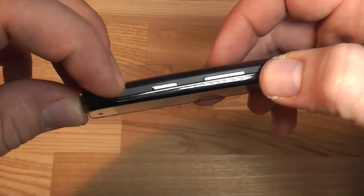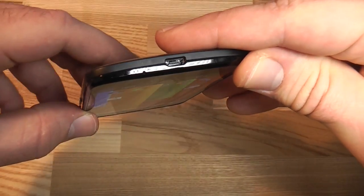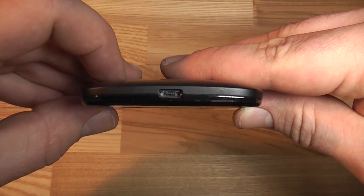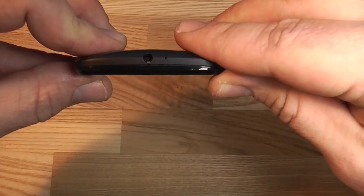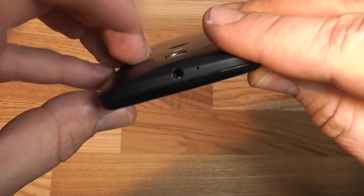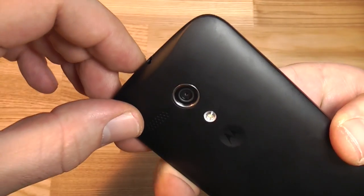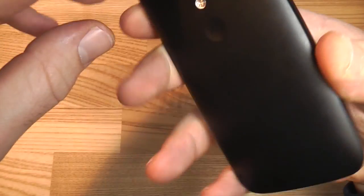On the right side we have the power button and the volume rocker. On the bottom there's the mic for phone calls and our micro USB port. On the left side there's pretty much nothing, and on top we have a 3.5 millimeter headset jack and a noise cancellation mic. On the back there's a 5 megapixel camera with flash, a speaker, and the Motorola logo.